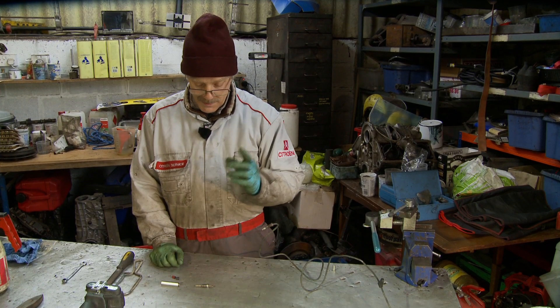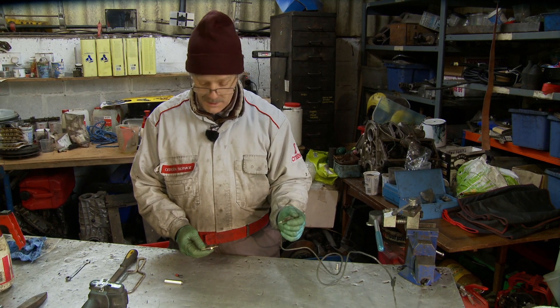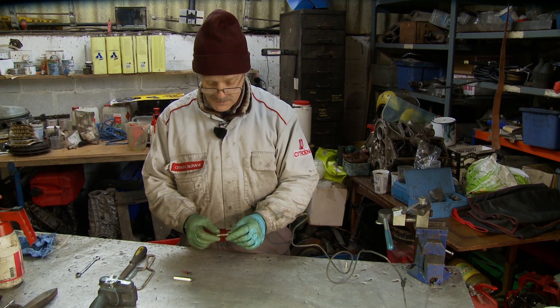I thought we'd take this opportunity just to run through these hydraulic connections that Citroën use, because we've got a pipe we need to mend, which I'll describe a little bit later on.